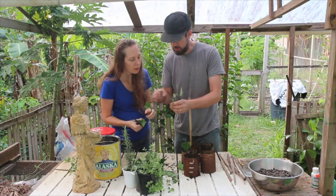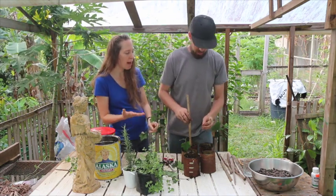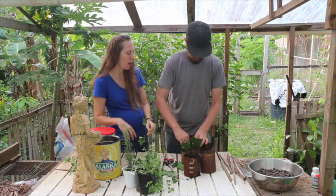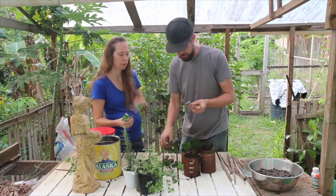See, there's a bud coming up right there. So you take the bottom leaf off and stick it in. We're not worrying about rooting hormone with these — we could use it, but it's not really necessary.